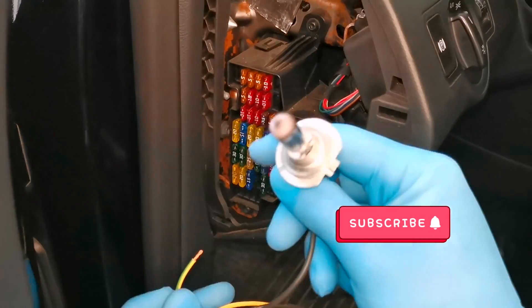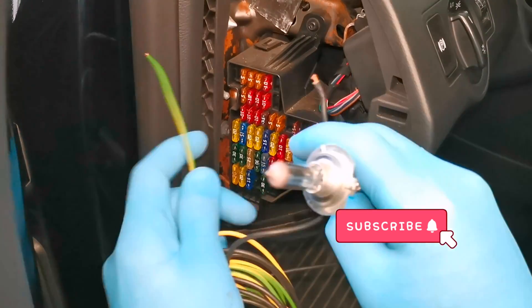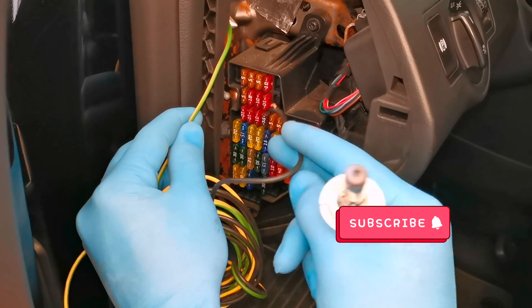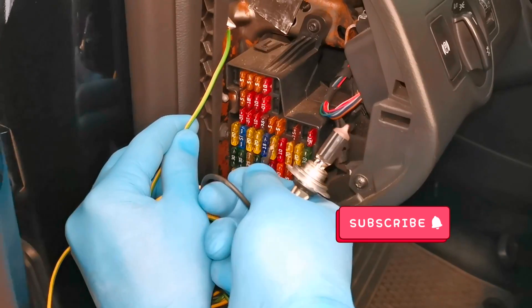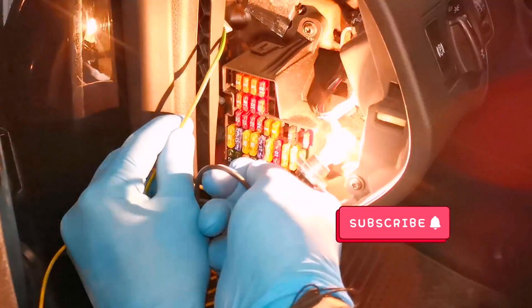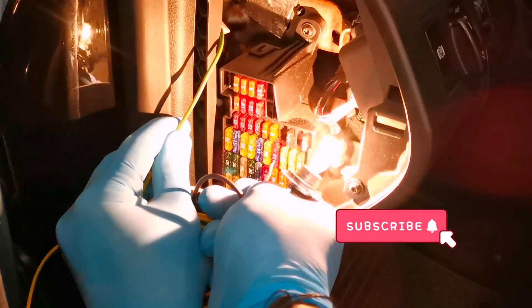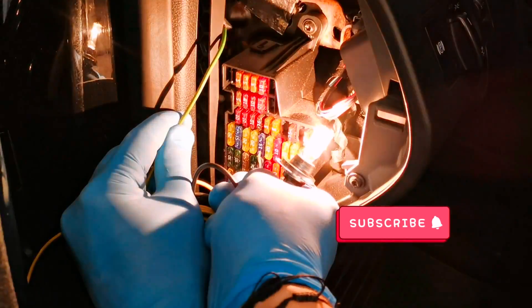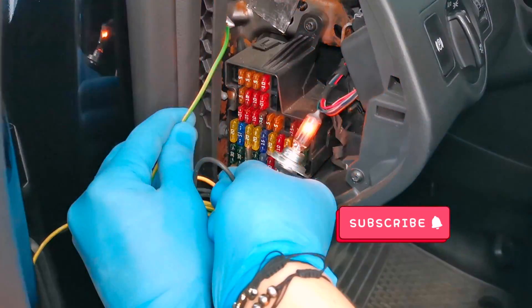This is a tool that I made earlier. You just need a bulb and two cables. You just have to place the ground, and with the other cable you just have to put it on the fuse. Like I said earlier, if the bulb turns on it means the fuse is good. If the bulb will not turn on, the fuse is bad. It's a very good and simple tool.